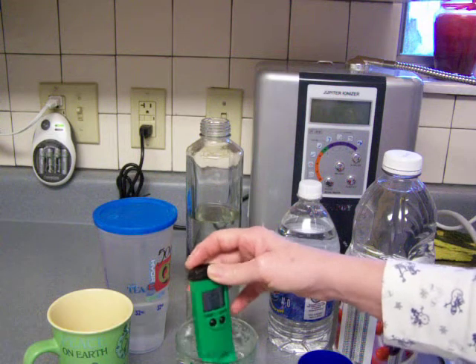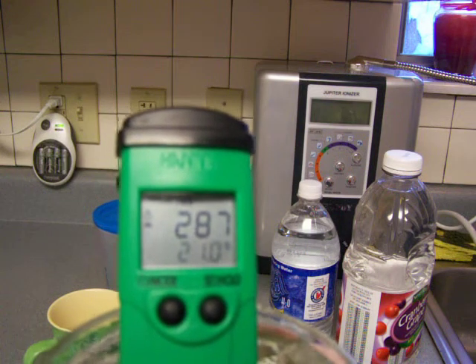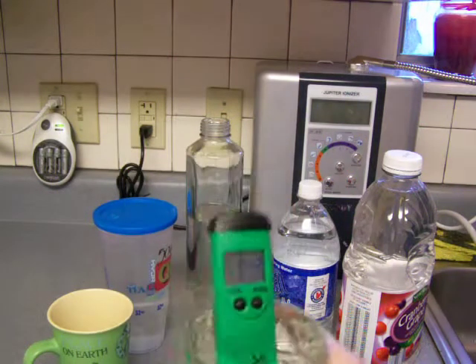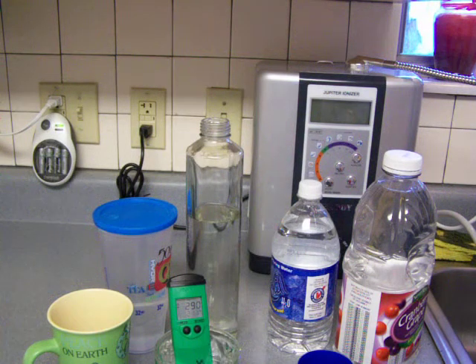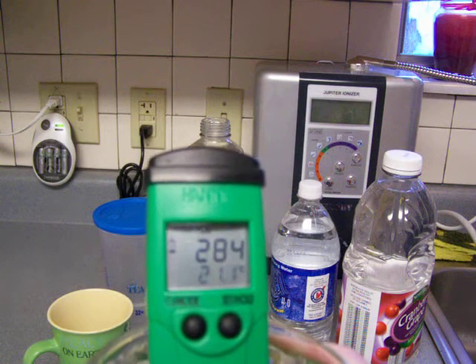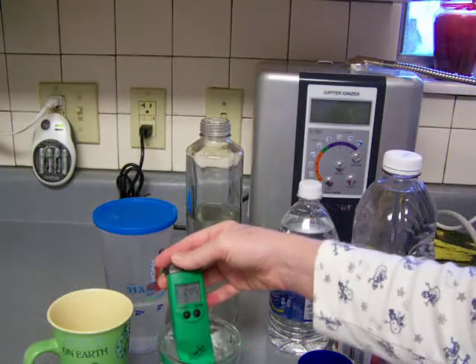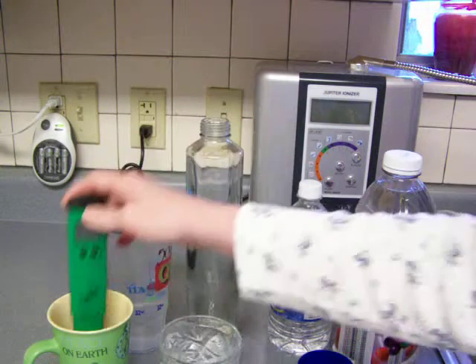Let's see what the ORP is — I would imagine that would be better than the others. It looks like negative 280, but it's still settling down so you have to wait till the numbers stop changing. It's fluctuating — it's 280-something negative. I'll just say negative 280 to be on the safe side, because it kind of jumps up to almost negative 290 when you stir it.